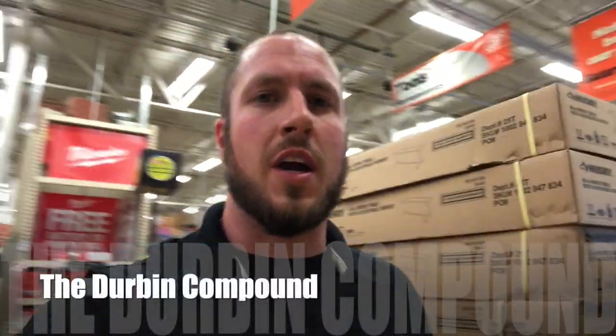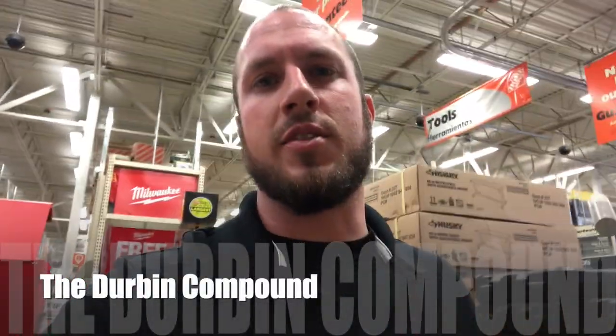What's up everyone? Welcome back to the Durbin Compound. If you haven't met me already, my name is Devin Durbin. So today we're at the local Home Depot. I wanted to check out the new 61-inch Mobile Work Center by Milwaukee.